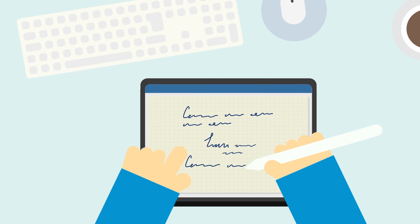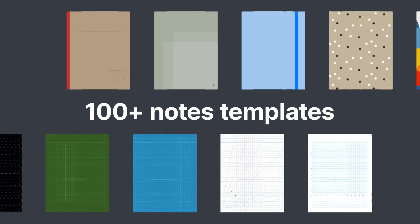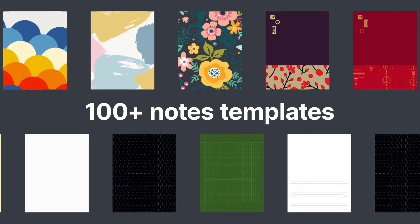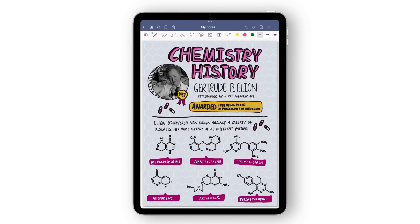Creating notes that are organized and efficient yet aesthetically pleasing is easy with GoodNotes. You get a variety of paper templates and attractive covers that you can use to create the exact notes you want. Let's go over some of the basic templates you can get started with.